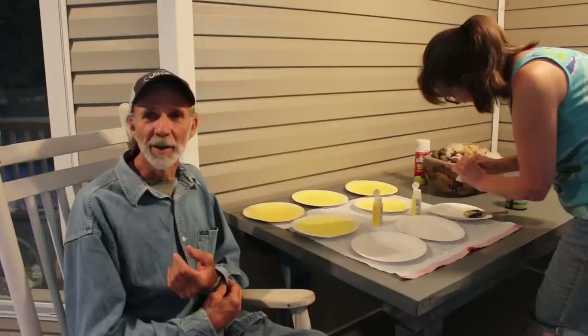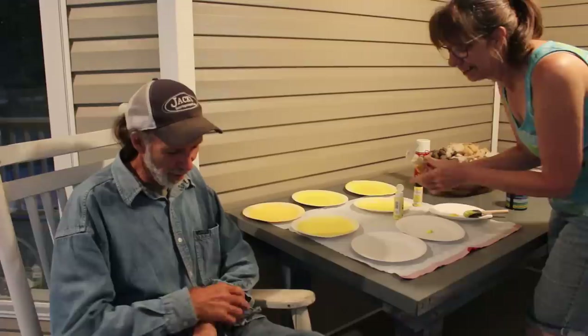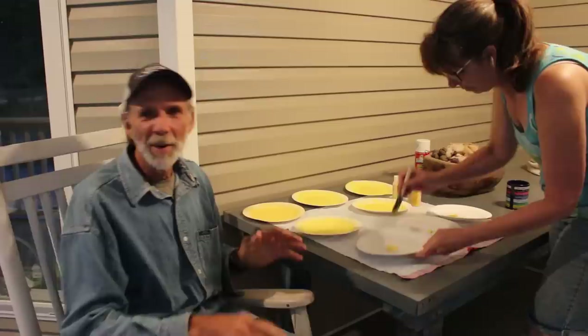Good morning everybody, this is Danny and Wanda from Deep South Homestead. Wanda's got craft day today — believe it or not, she's actually painting plates. If you're wondering why she's painting plates at 6:30 in the morning, check out these yellow plates. We have two or three different shades of yellow here, but it doesn't matter which color yellow we're using — there's a reason for this.